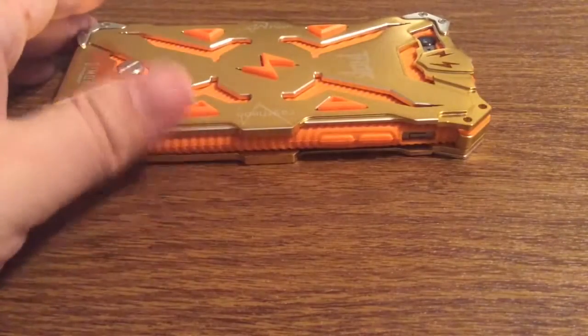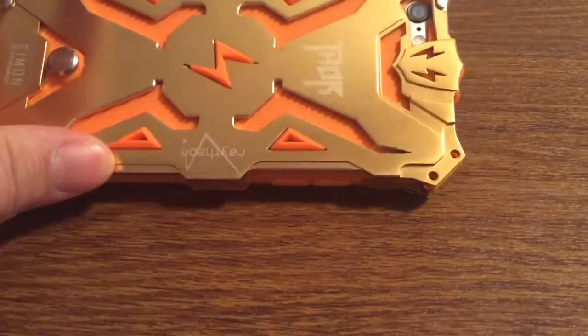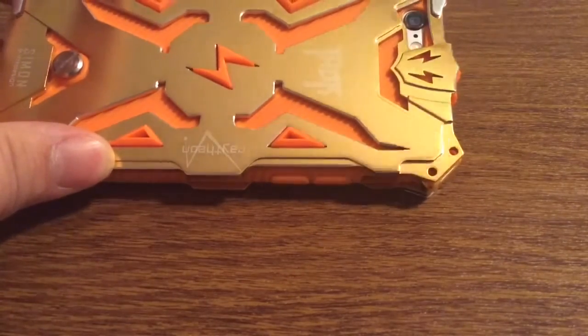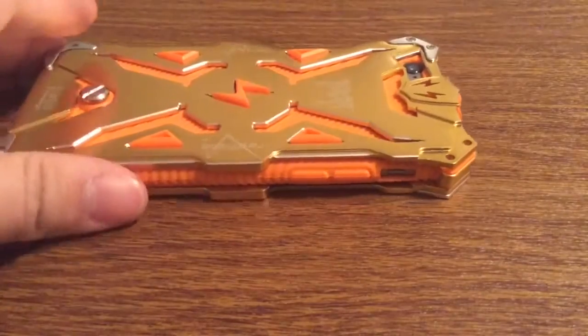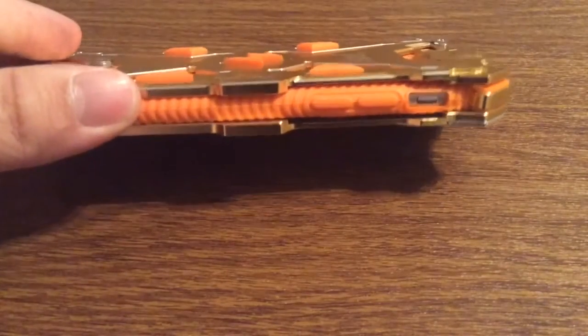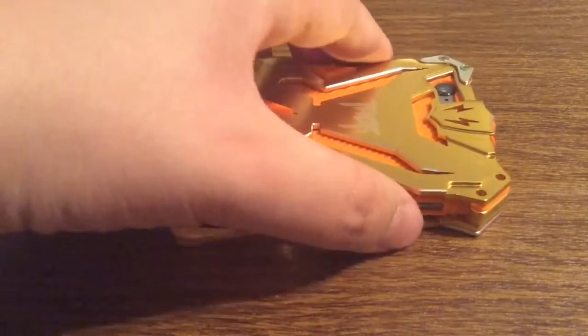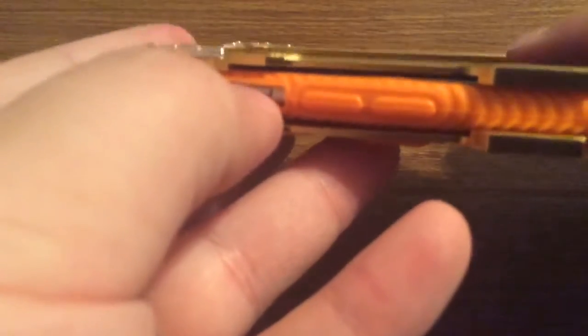Now taking a look around the case on the phone: as I mentioned before, you get a nice generous cutout for your camera hole so you get no washback or flashback issues. Over on the left-hand side, your volume buttons are covered up and have a very good tactile feel, so you have no problem pressing those. There's also a nice generous cutout for your silent switch, so you have no problem turning that on or off.